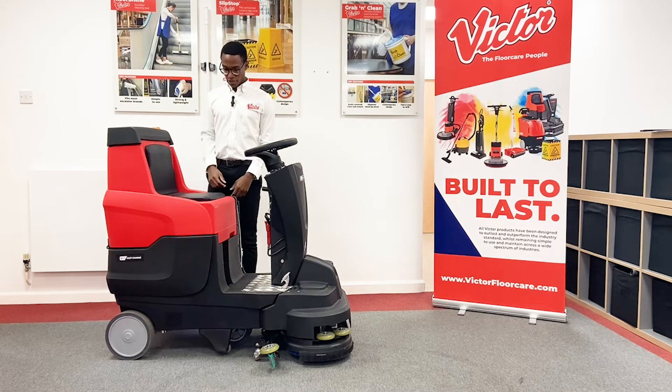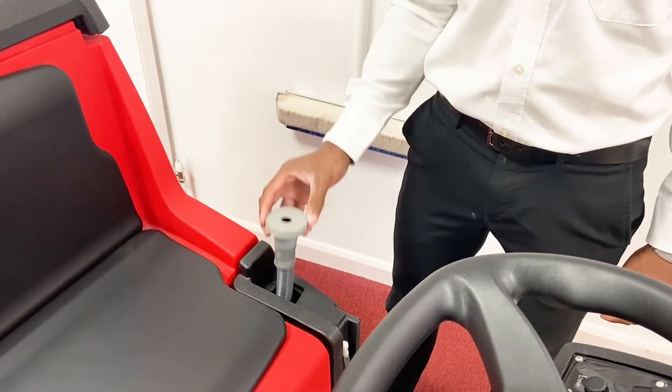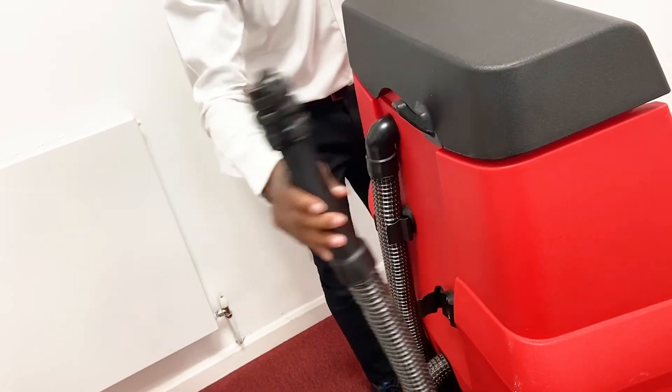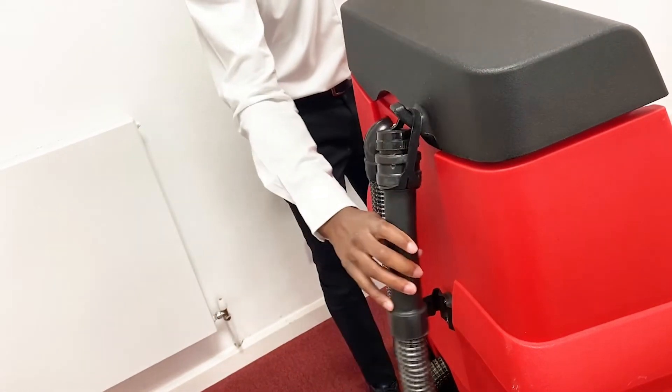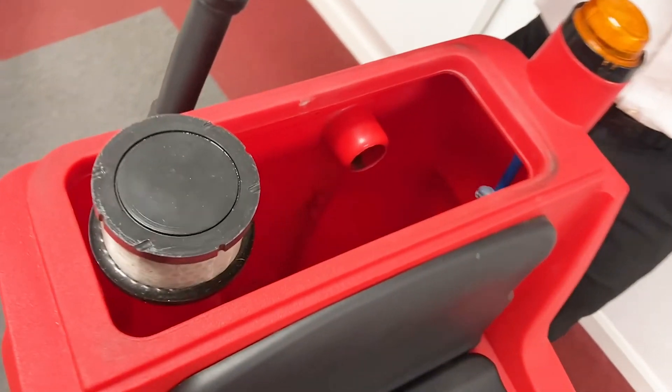Using the machine is also very easy. To fill it up you've got a tube here which can be fitted to a tap, and emptying it is very easy with a simple dump hose at the back which can be used to empty into a sluice. Access to the tank is very simple so that you can keep it clean.